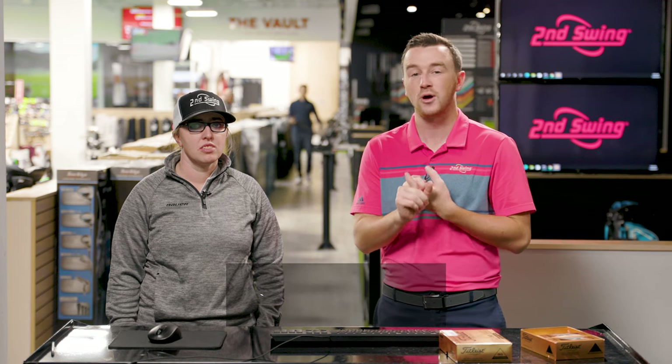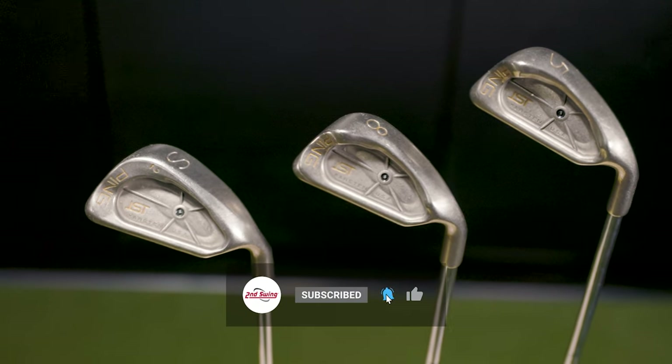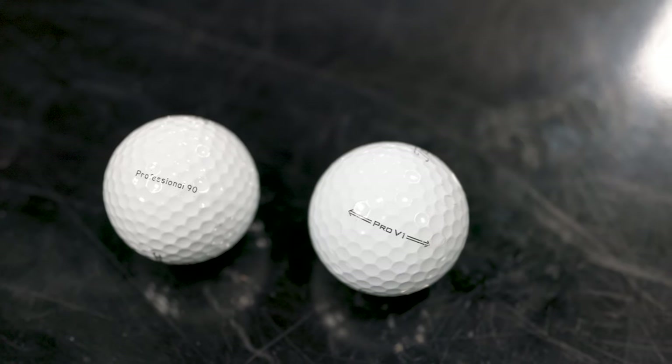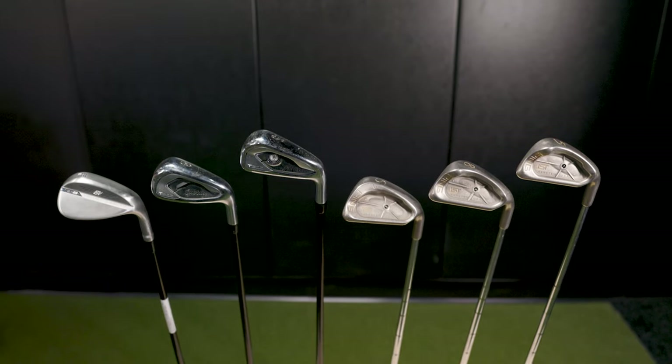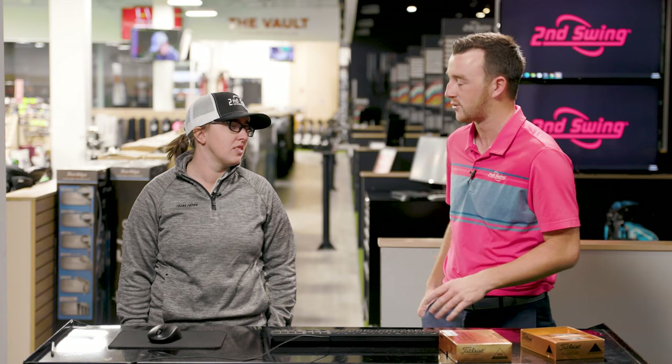A fun test today — we've got old golf clubs and new golf clubs, an old golf ball and a new golf ball. So the Ping ISI irons and the Professional 90 golf ball, both from 20-plus years ago, against Jackie's Gamer irons, the T200, and then a Pro V1 golf ball. There are lots of differences here. What do you think we would see? I would imagine huge differences in feel, but also performance differences given how technology has changed in golf clubs and equipment over the last 20 years.